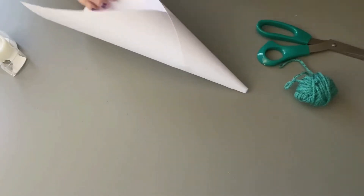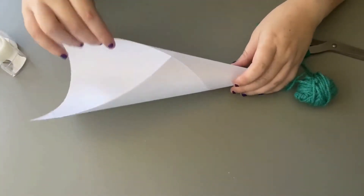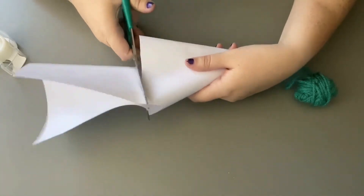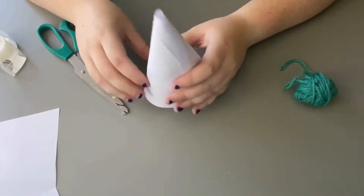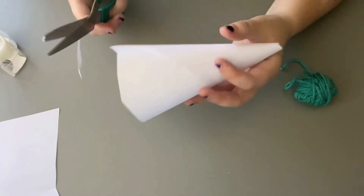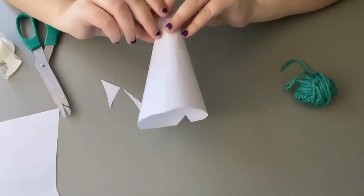Here's the cone shape that I got. I just taped it down just one time, and I've got all this extra stuff here. So I'm just going to take my scissors and go straight across on the bottom of my cone. I still have some extra parts, so I'm just going to cut those right off.